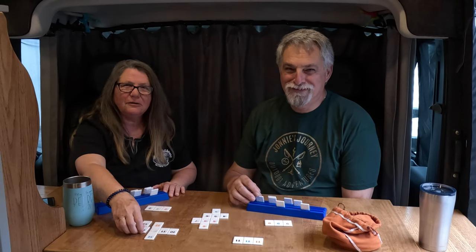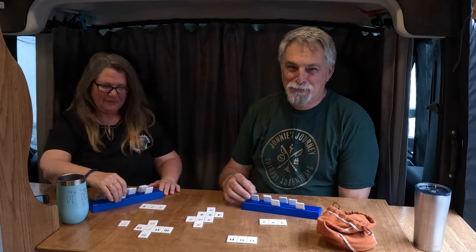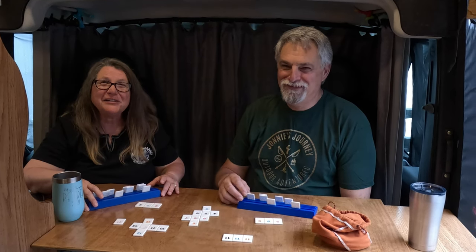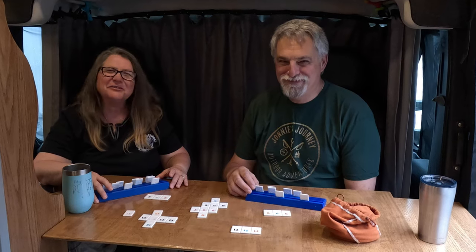Hey! It's tour time. It's playtime — we're done working. You want to do a tour today, Johnny? Let's do a tour.